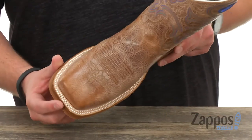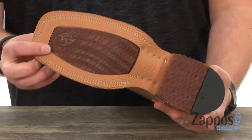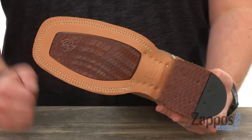Got a nice wide square toe design up front, and a durable rubber outsole down here to help keep you steady. So go ahead and slide your feet into these today — they are from Justin.